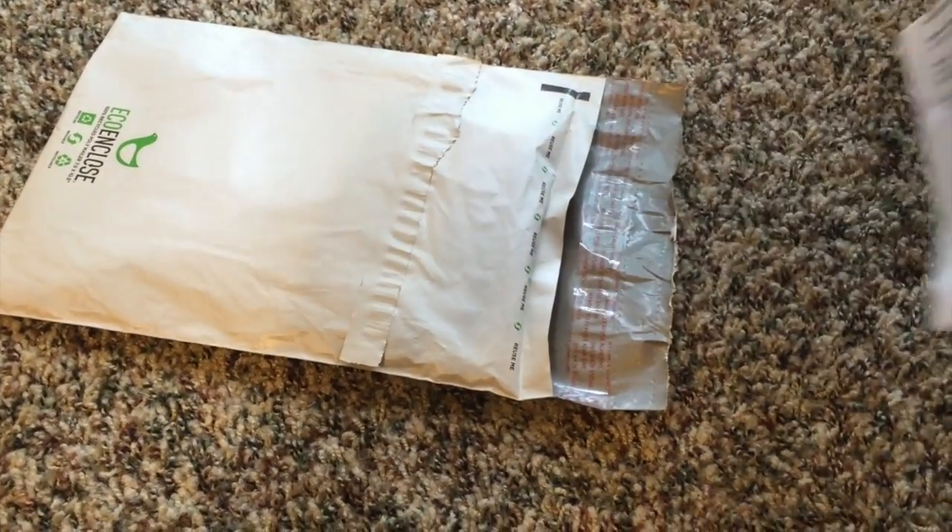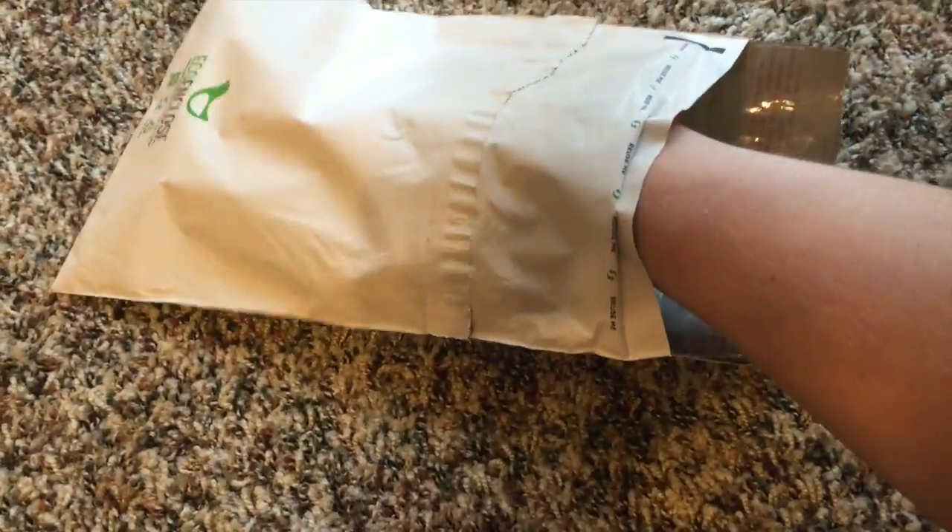This is my invoice. Let's see if there's anything else.